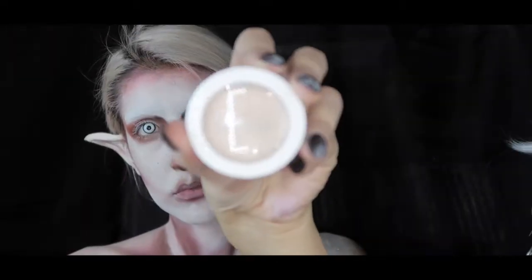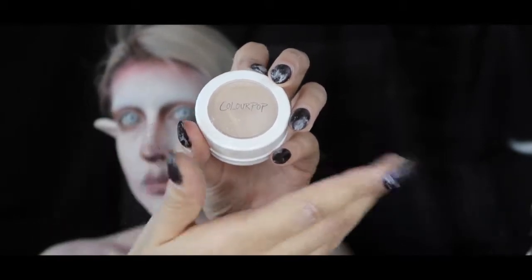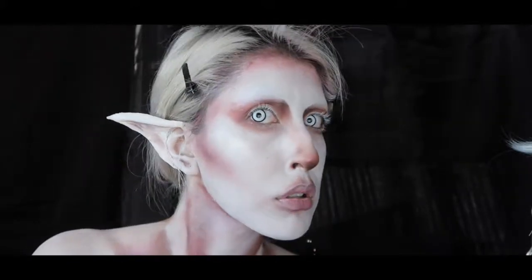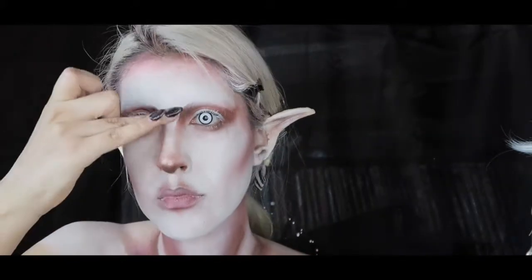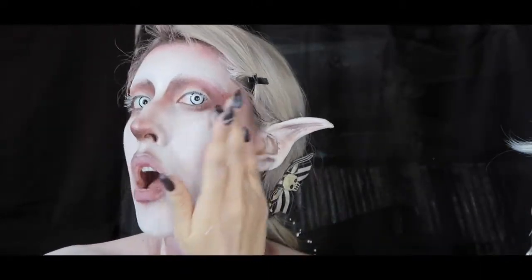Now I'm taking ColourPop's Super Shock Highlighter in Lunch Money and applying it all over as I would with regular highlighter — in all the highest places, pretty much wherever I had put the NYX Jumbo Pencil in Milk.